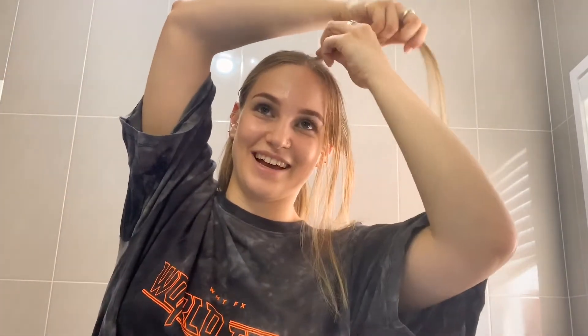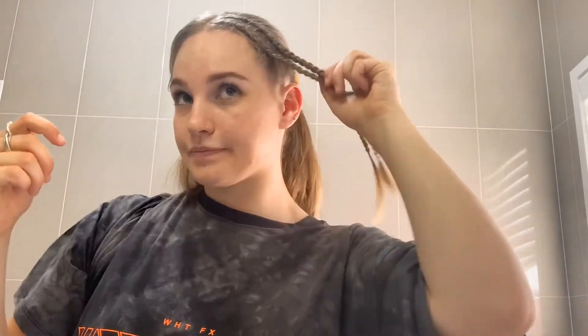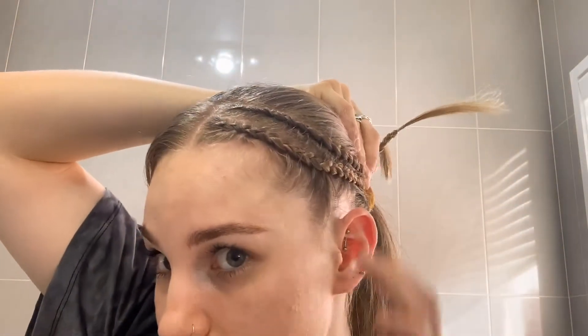All right, so today — and actually all the time — I do outside braids, so the braid kind of sits on top. This is what the braids look like so far.